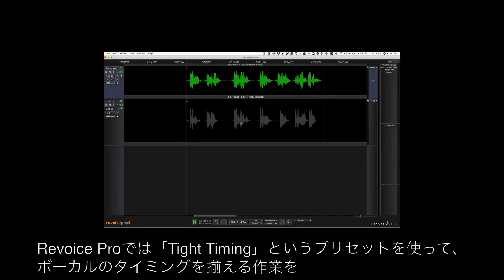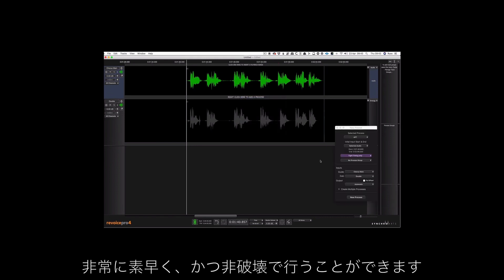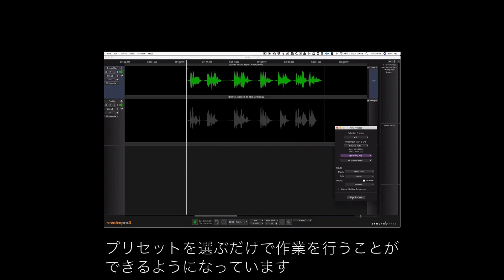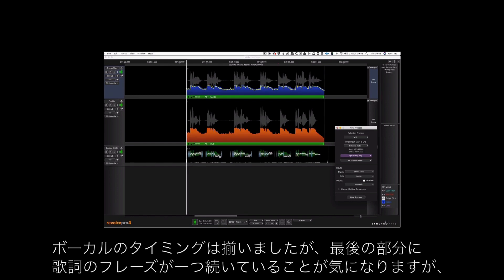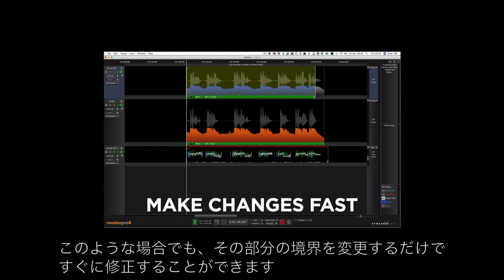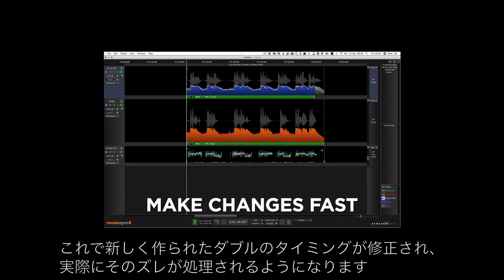First I want to align the vocals using a preset called tight timing. In Revoice Pro it's very quick and non-destructive — I simply choose a new APT, which stands for audio performance transfer, and it's done. One thing I'm already aware of is that there's one additional word at the end of the line, so after the event I can come in and change the boundary to fix it, which deals with that discrepancy.